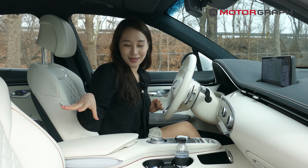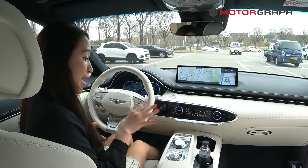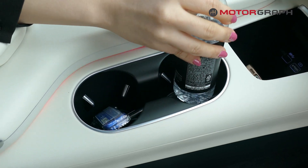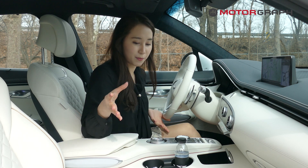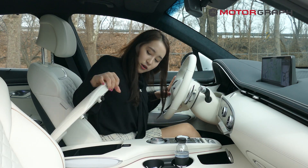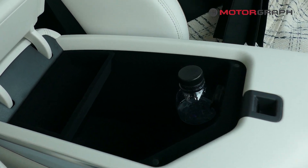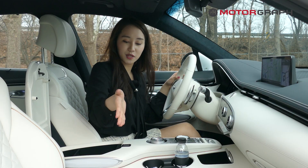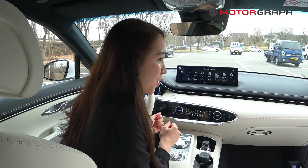Even though this center console area seems quite big and large, there's not much storage for materials. There are only two spaces for water bottles — one for the driver and one for the passenger. On the side trim, there is another slot for a water bottle. The storage compartment doesn't go very deep — it kind of stops partway on the side, which was less than I expected.